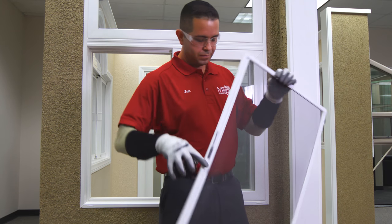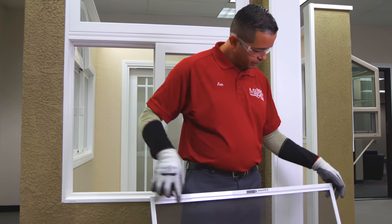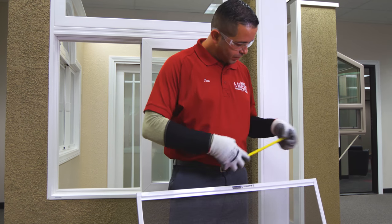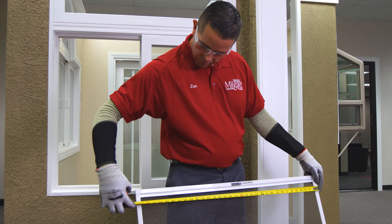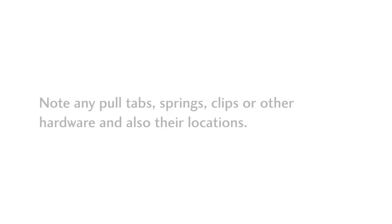Make sure and measure at the corners, as the middle may be slightly bowed. Repeat this process for the height of the window. If your window screen has a middle crossbar, then measure from the bottom of the screen to the center of the crossbar.